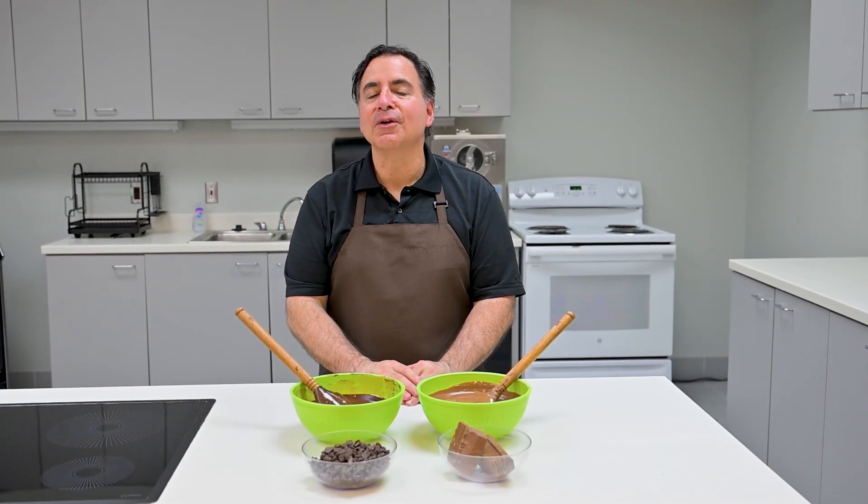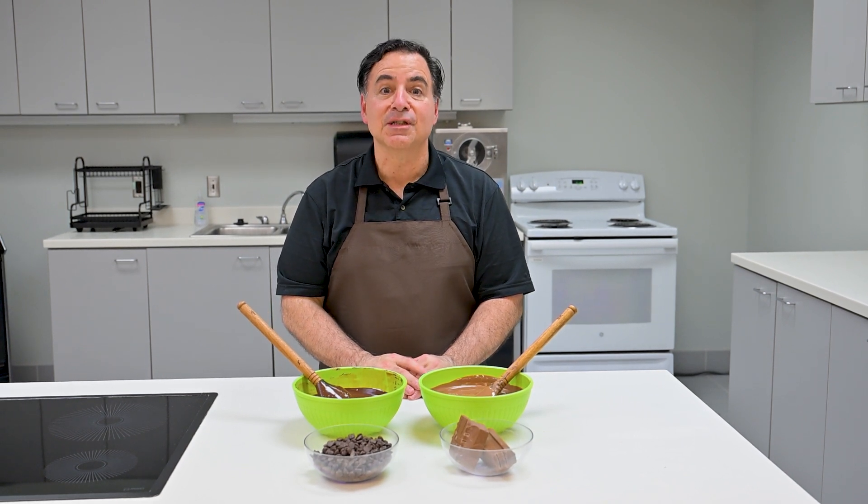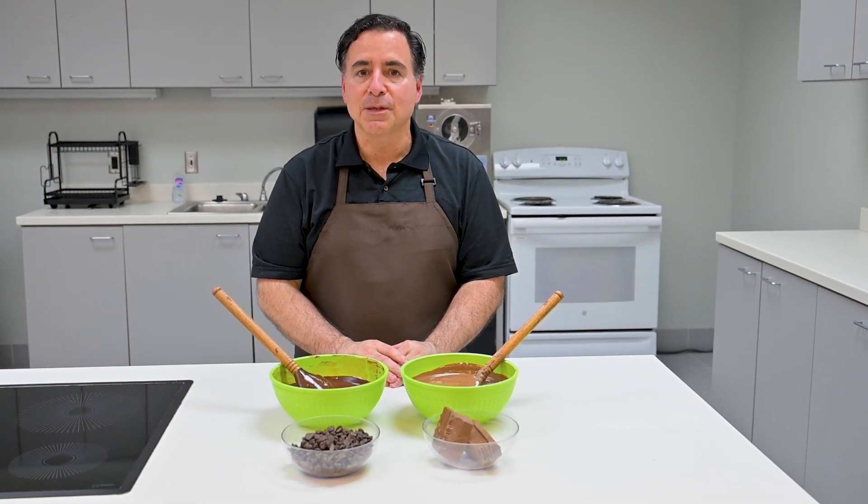Hello everyone and welcome to our Cargill Confectionery Series. I'm Cocoa Joe and this video's topic is viscosity. Let's talk all about viscosity, what it is, and why it is important.